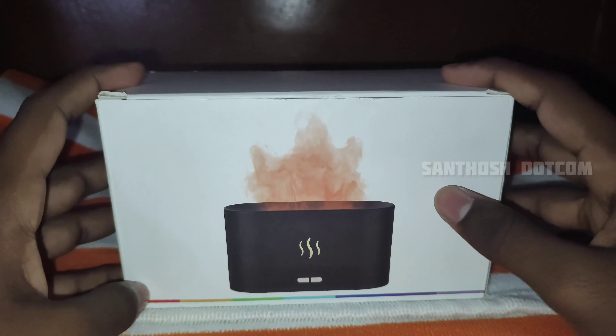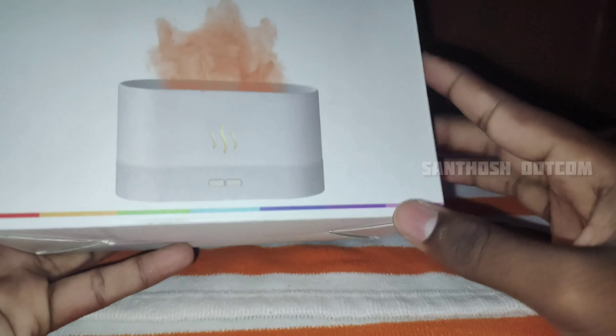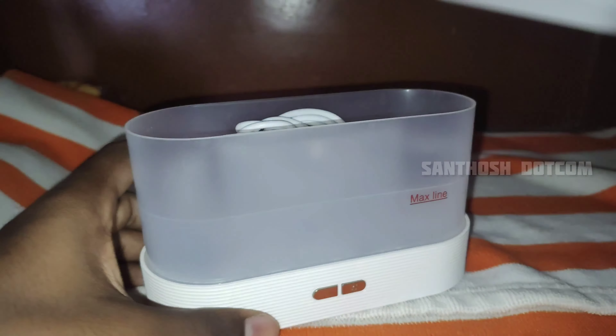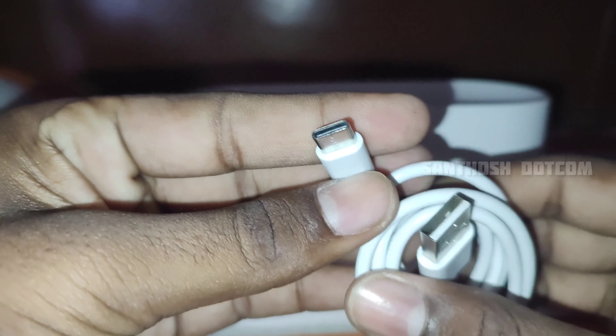Let's go to the unboxing. Look at the box — there is an image on it. Inside the box there is a product, a user manual, and a Type-C cable. It looks like a quality cable.